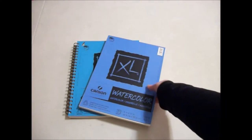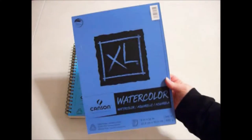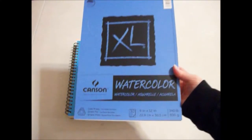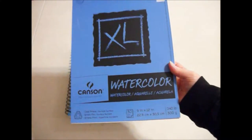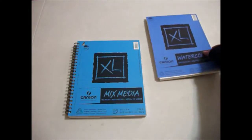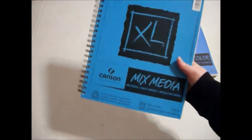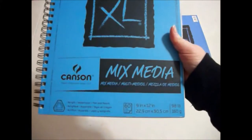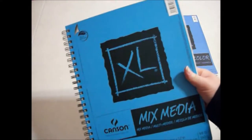And then we have some Canson watercolor paper. It's cold press and it is 9x12, and it seems like it's pretty thick paper so I think it'll do great with watercolors. I have yet to use it though, so we shall see. And then also some Canson mixed media paper for pen and pencil, then acrylics and watercolor. I have used a few pages out of that and it seems to do okay.